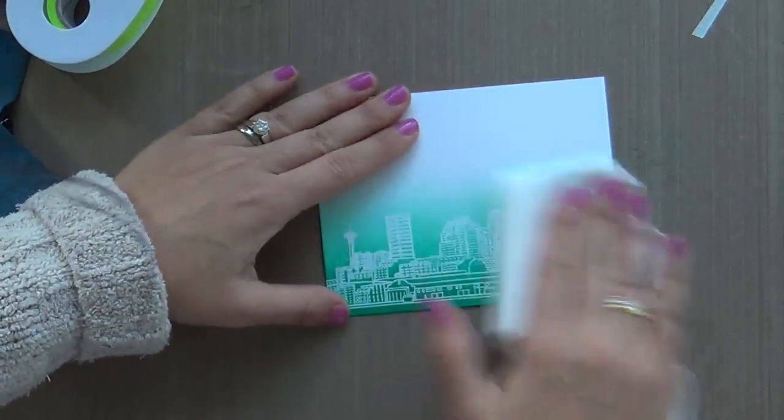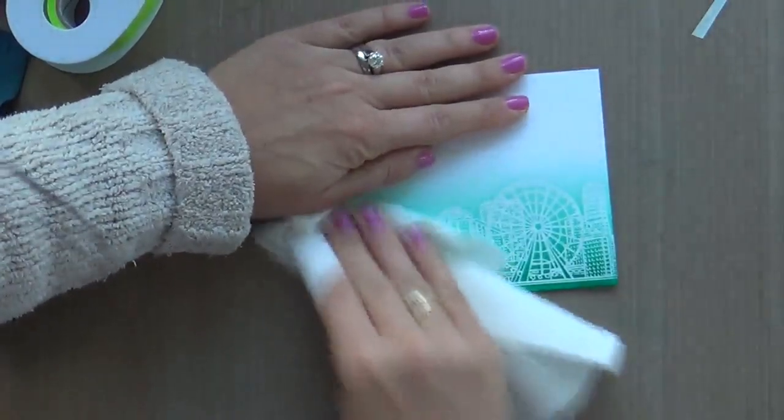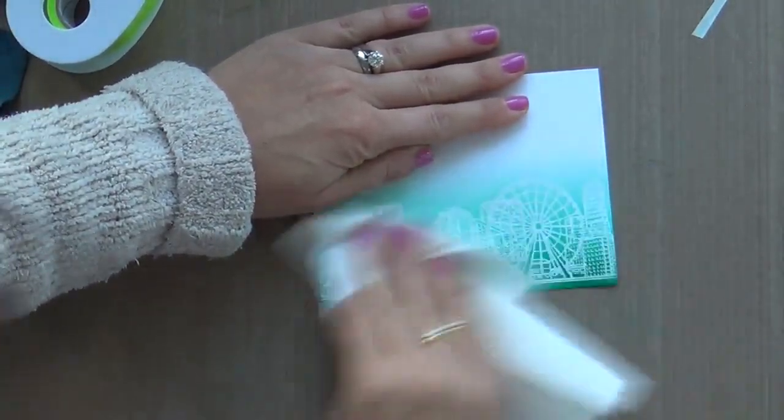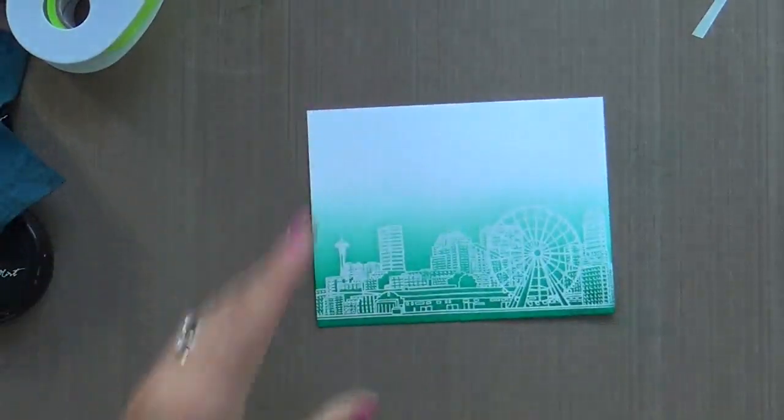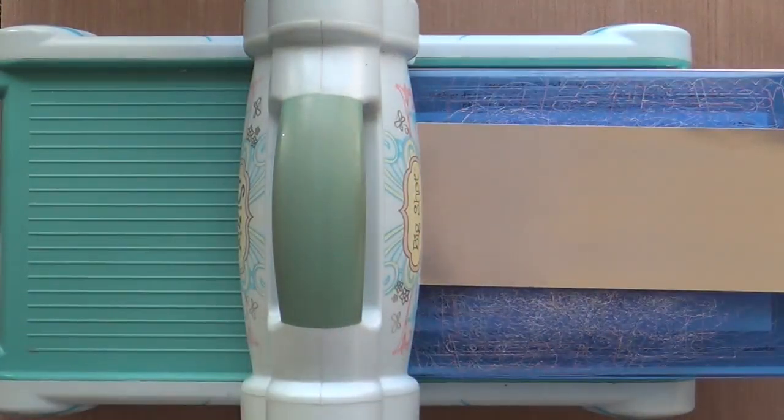I normally only ever say this about pigment inks, but these Altenew dye inks — they blend like butter. They really do. And so I went over it with a dry paper towel just to really make my white embossing pop.